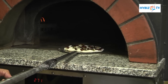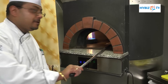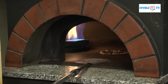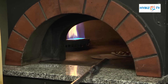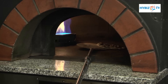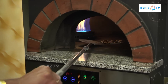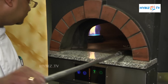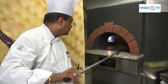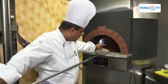The temperature of the oven is 265 to 270 degrees Celsius. We keep on rotating the focaccia bread so that it bakes evenly. Keep on checking the bottom of the focaccia — it should not get burnt.